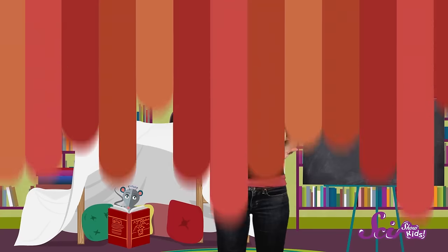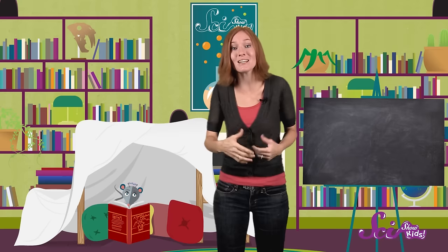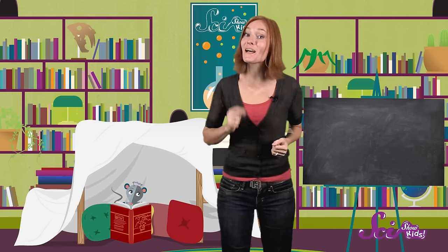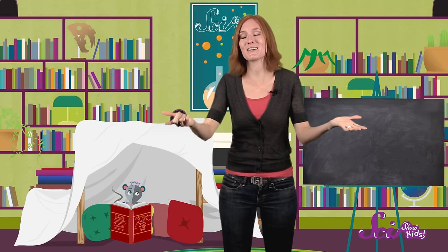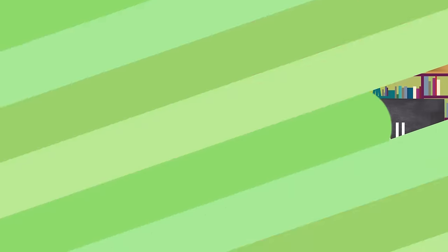All you'll need now is a flashlight and some snacks. So whether you're in the mood to snuggle up with a book and a couple of cookies, or just make a super-secret hideout, all you need is a sheet, something to hang it on, some anchors, and your imagination. Tension will do the rest. How do you like to build your forts? Have you made one that you're really proud of? Send us a picture, or ask us anything that's on your mind. Just leave a comment below, or email us at kids at thescishow.com. And we'll see you next time!